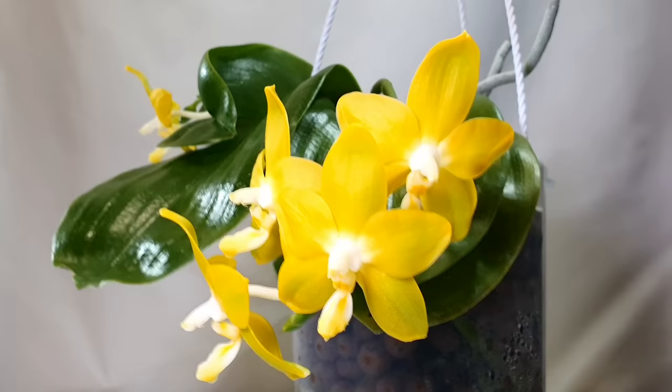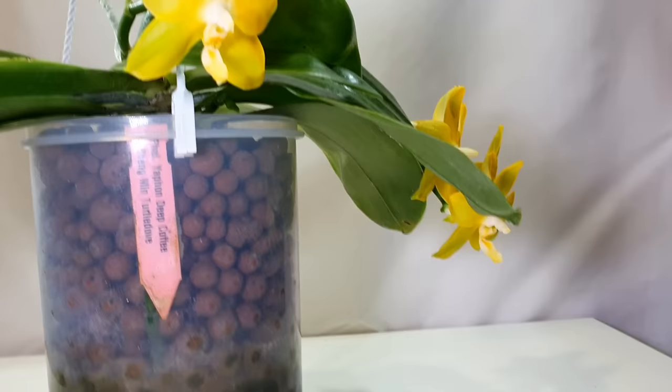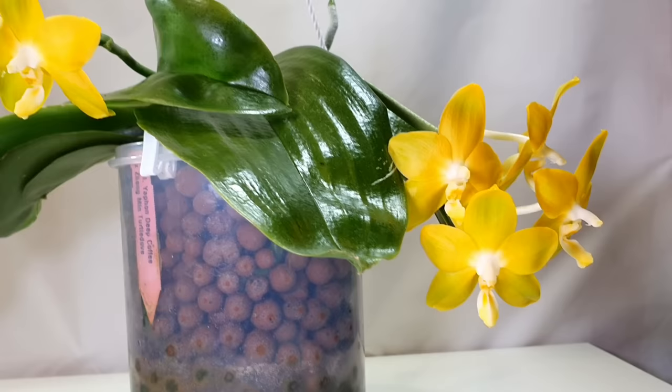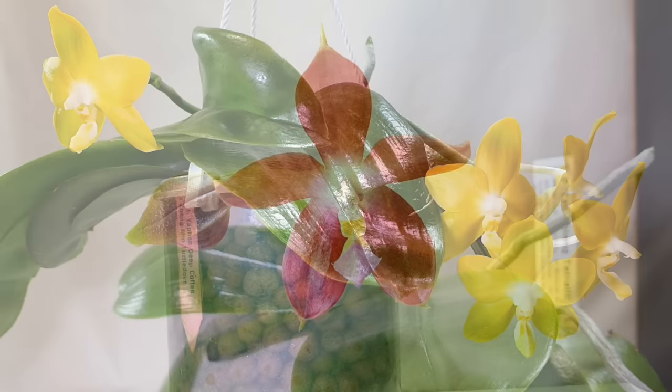We currently have three spikes on this plant — one buried under a leaf, and another spike working on a couple more buds. It's stalled one leaf while working on the flowers, but I'm hoping that will resume once it's completed these. That is the Phalaenopsis Yafon Deep Coffee crossed with Zeng Min Turtle Dove — beautiful bright yellow waxy flowers with a wonderful fragrance.